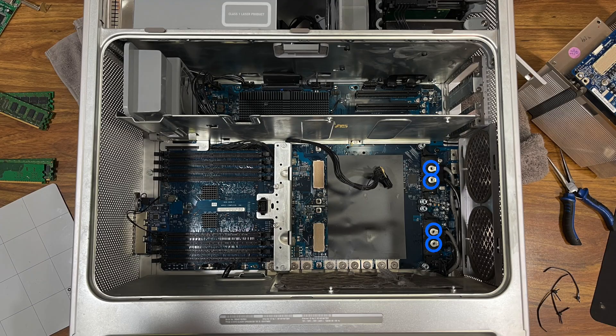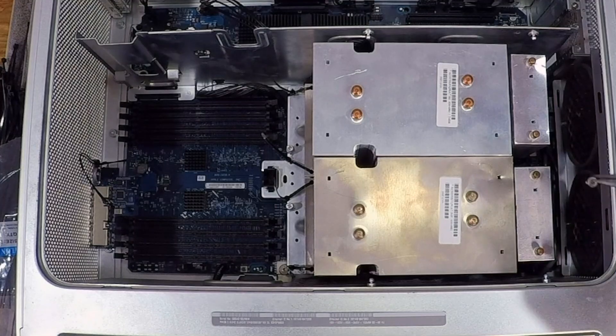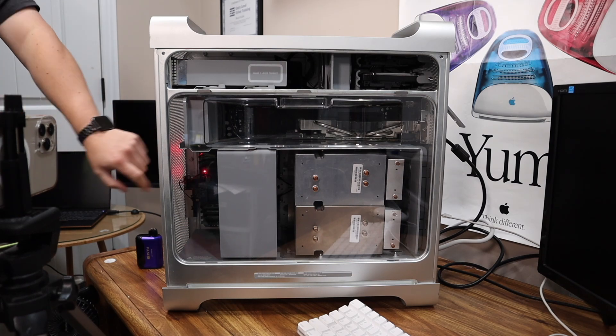With the CPUs mounted, I hit another roadblock: mounting the air-cooled heat sinks to the logic board. Only four screws lined up with the logic board — two for each processor. On attempt one, I screwed the four screws in place and attached four zip ties on the front side of the processors, two per processor. I put the computer back together, plugged the power cord in — and nothing happened. A quick white light turned on, then the computer immediately turned back off. That's the computer telling us the processors aren't properly seated.